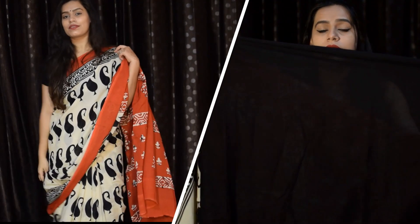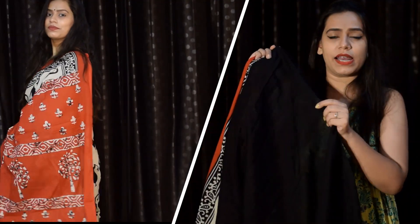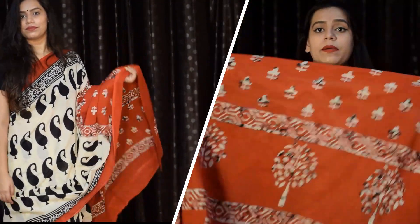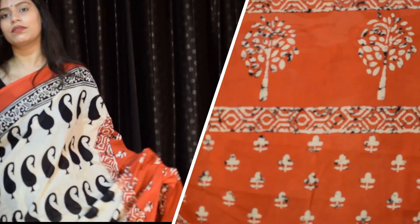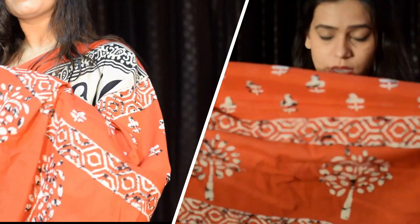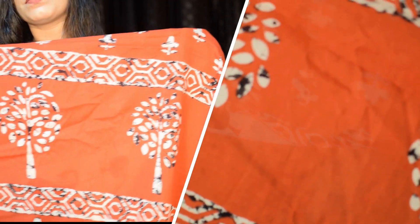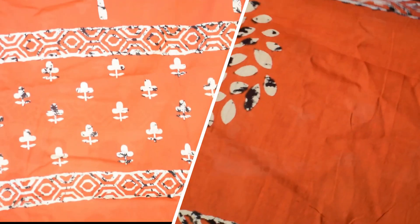The blouse piece is black color, 0.8 meters, and it is 100% cotton. You don't need to put it in the lining. There are little flowers and trees with block printing in red color as contrast, which looks really beautiful. If it is 100% cotton, it will not bother you — it will be very comfortable.